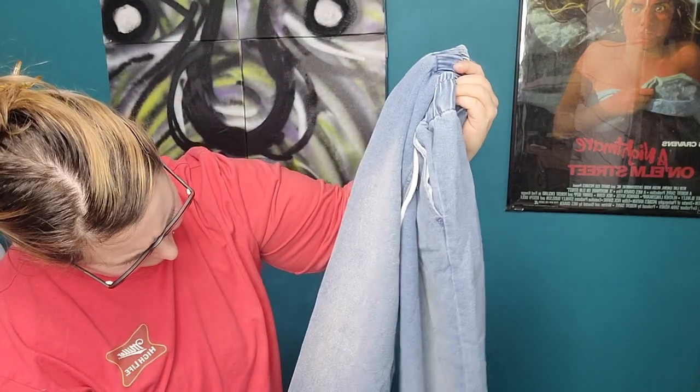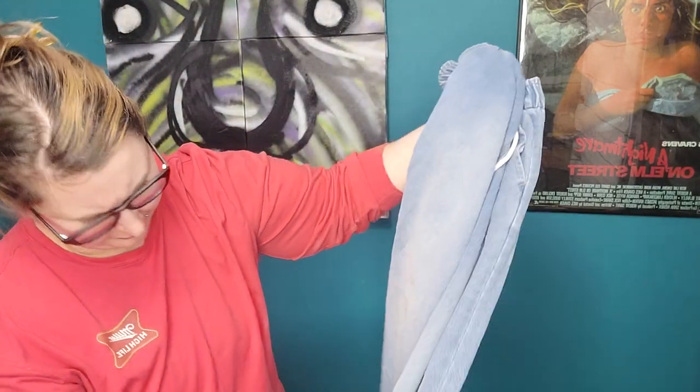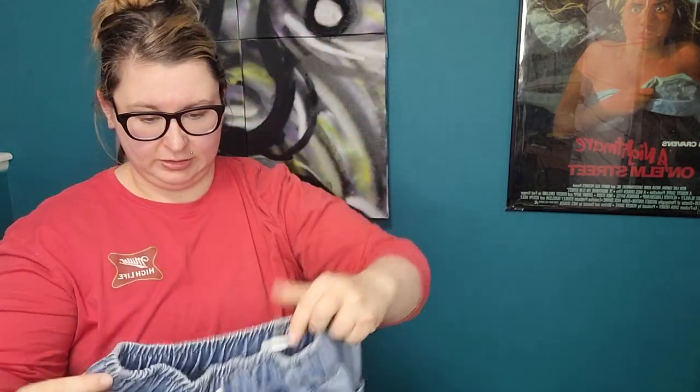Forever 21, just a pair of pull-on jean joggers. They're pretty dirty, so I'm probably going to throw them in the wash and if they come clean I'll send them to Plato's Closet, otherwise that's probably going to be a re-donate.